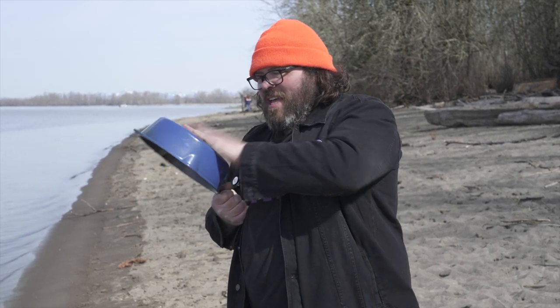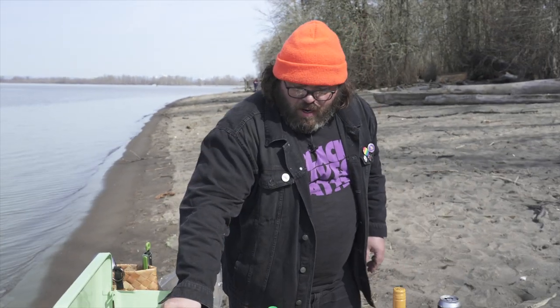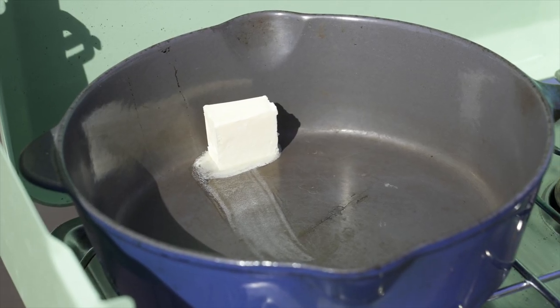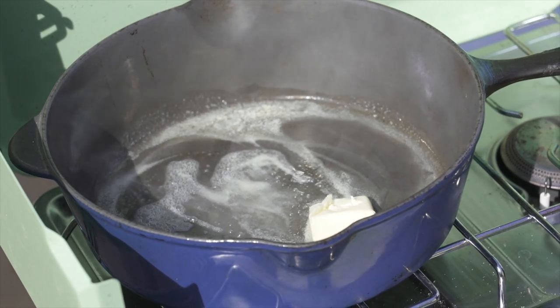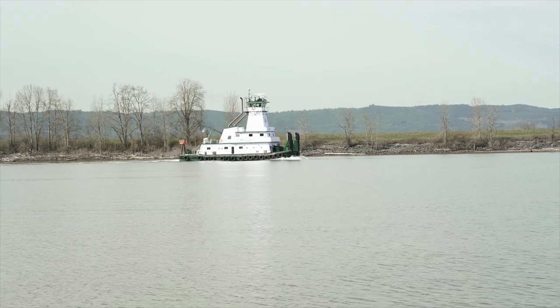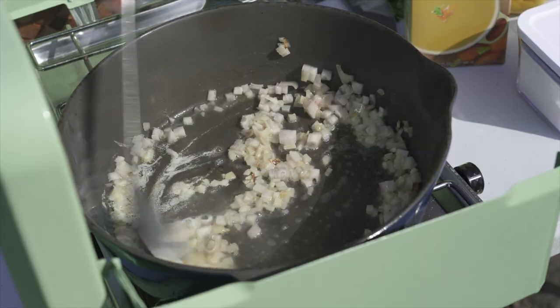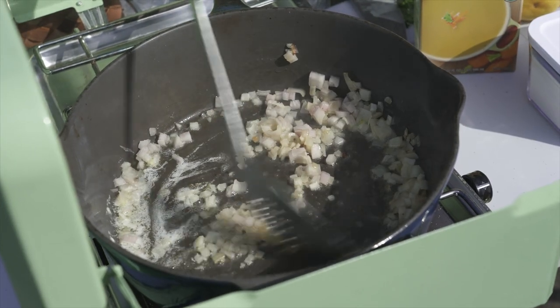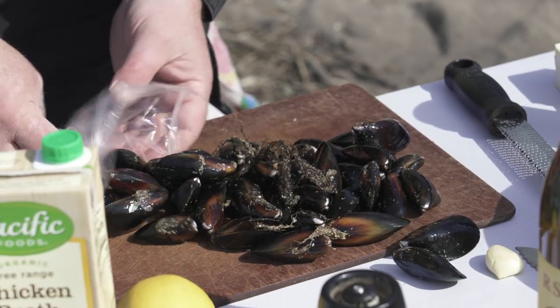We got the stove rolling. I'm just getting the sand and grit out of this thing — we're on the beach, sand gets everywhere. Some real nice Oregon butter — we are gonna build some exquisite flavors. Jeff Basil's coming by. Shallots in — we're gonna let that just sit there and get nice. Oh, it smells so good. They're getting a little bit of brown on them. These are local Washington mussels — we're just going to clean these beards off.